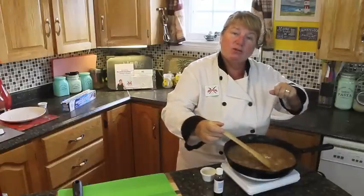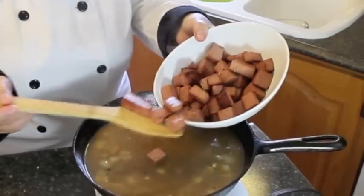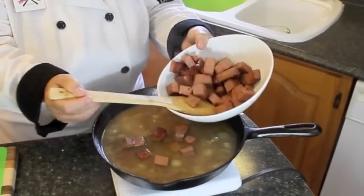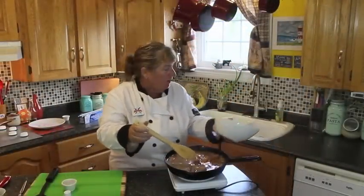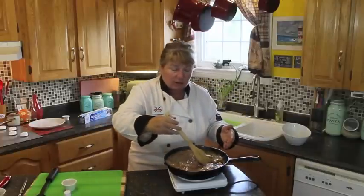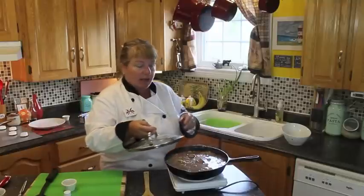Now I'm going to add the bologna back into the gravy and let it simmer. Be careful adding it back — you don't want the gravy to flick up and burn you, so gradually put the bologna down into the frying pan. Then I'm just going to cover it with a lid and let it simmer, allowing all the flavors to come together, the gravy to thicken, and the onions to tenderize just a little bit more.